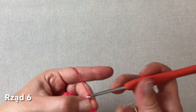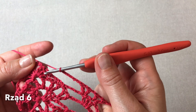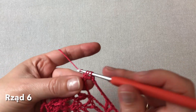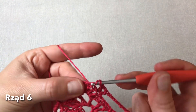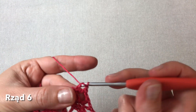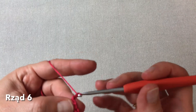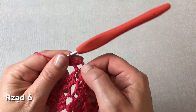Dalej sześć oczek łańcuszka i mamy tutaj już trzy słupki w środku chusty. Również tutaj w pierwszym z nich V-ka, czyli słupek, oczko łańcuszka i słupek. Oczko łańcuszka przerwy, pomijamy słupek środkowy i w zewnętrzny trzeci również fałka, czyli słupek, oczko łańcuszka i słupek. I dalej przed środkiem mamy dwa oczka łańcuszka i już fałka środkowa, czyli słupek, trzy oczka łańcuszka i jeszcze jeden słupek pod łańcuszkiem środkowym.